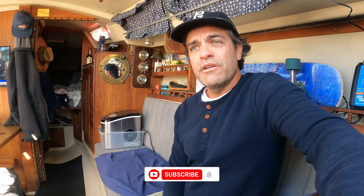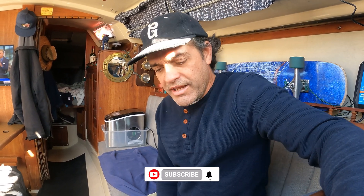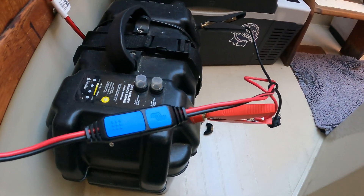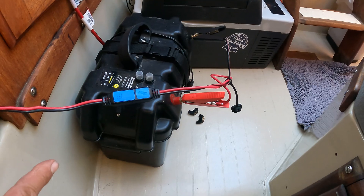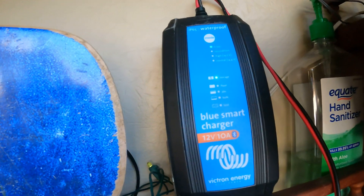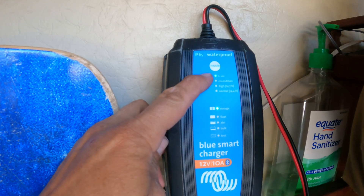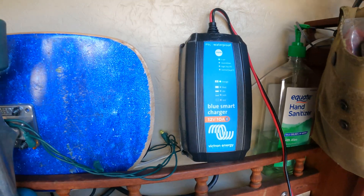I have a Newport Vessels 55-pound-thrust electric trolling motor and a 30 amp-hour lithium battery inside this Newport Vessels battery box. Currently it's being charged by this Victron Blue Smart Charger — I've got it set to the mode for lithium-ion. It's currently in storage mode, which tells you it's fully charged.